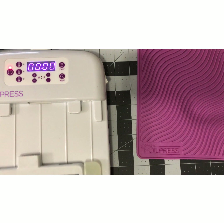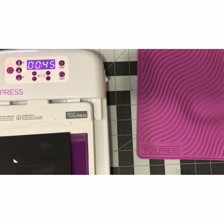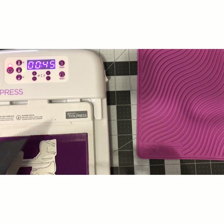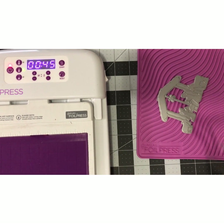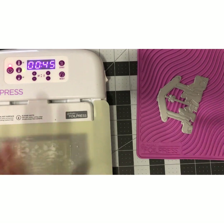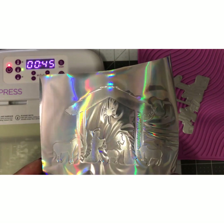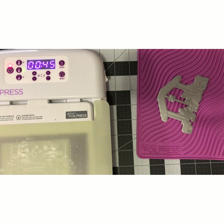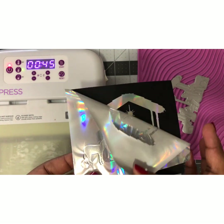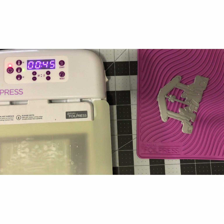I'm going to run this back in. Take this off — please be careful when removing. I'm going to go ahead and set my tree stamp on here and let some heat get to that before I hit start. And this is what it looks like — I'm going to reveal it.